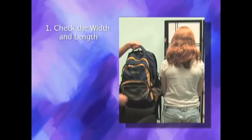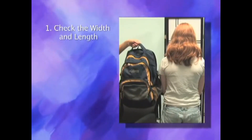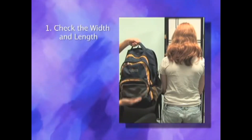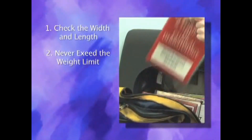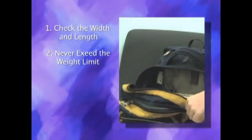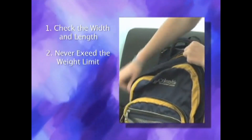Make sure the backpack is the appropriate size for the child. The bag should never be wider or longer than a child's torso. The weight should not exceed more than 15% of the child's body weight. So for an 80 pound child, that means no more than 12 pounds.